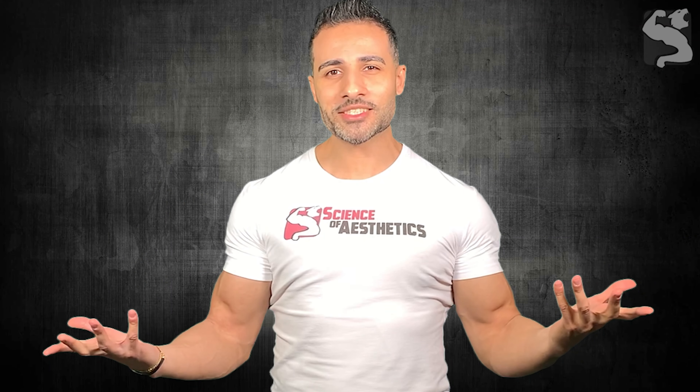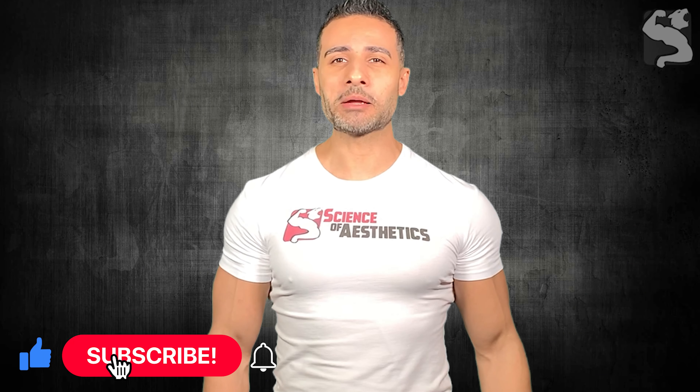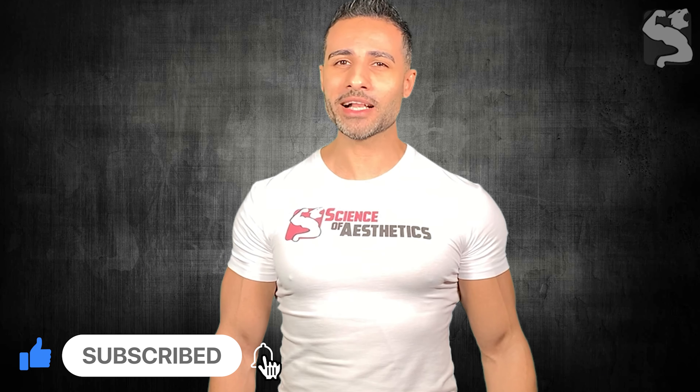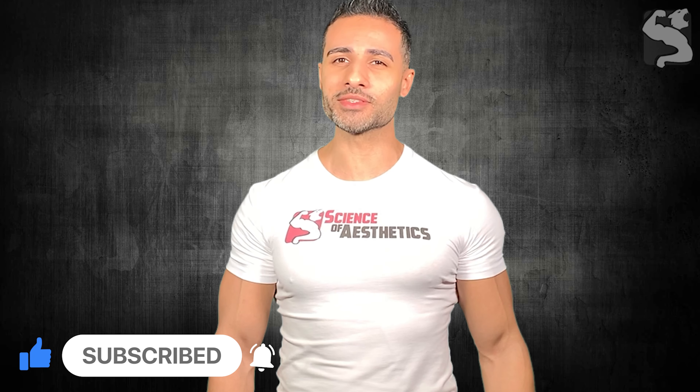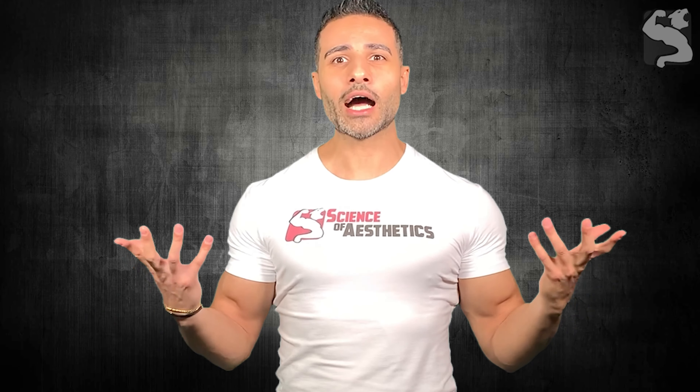That's all about it guys. Thank you for watching. If you liked the video, please like and share. Don't forget to hit that subscribe button and ring the notification bell to be the first to receive my latest videos. Also check my next two videos on how to fix your squat bar path and how deep you should go to get a good squat.